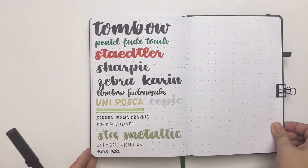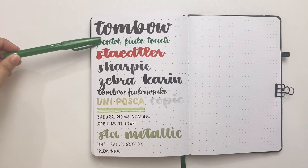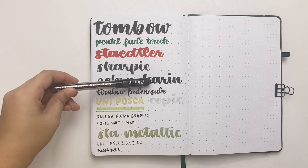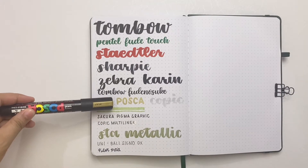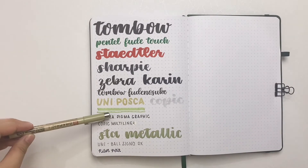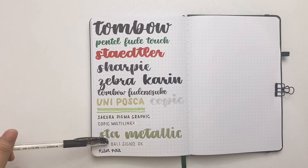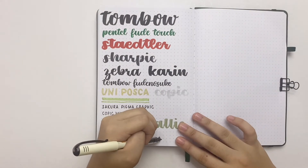I'll quickly go over the pens I used for the pen test: a Tombow ABT, Pentel Fude Touch, a Staedtler Brush Pen, a Sharpie Pen, a Zebra Brush Pen Medium, a Karin Brush Marker Pro, a Tombow Fudenosuke, Uni Posca, a Copic Sketch Marker, a Zebra Mildliner, a Sakura Pigma Graphic, a Copic Multi Liner, a STA Metallic Brush Pen, Uniball Signo DX, a Pilot Petit, and I also added my Pilot Fude Makase which I got after the initial test.